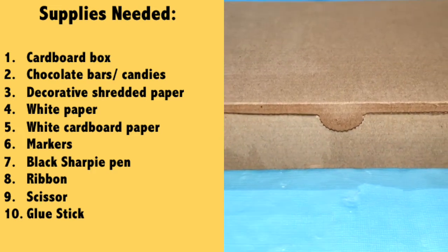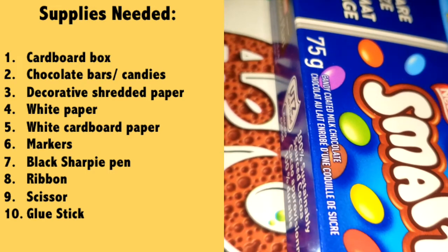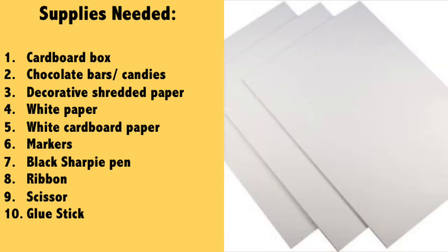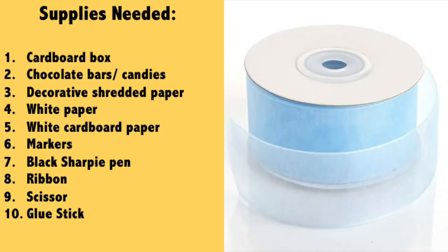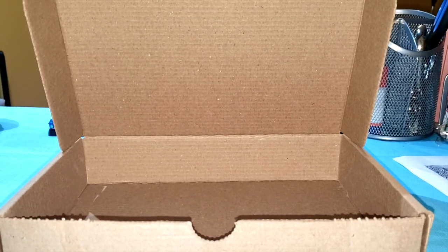To make this DIY project, the first thing you're going to need is a cardboard box, some chocolate bars or candies of your own choice, a decorated shredded paper, white paper, white cardboard paper, some markers, a black sharpie pen, a ribbon color of your own choice, scissors, and a glue stick.